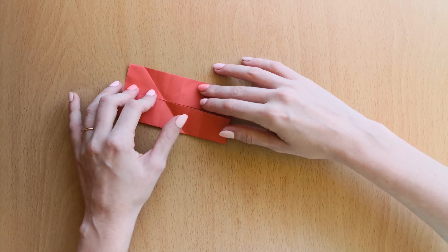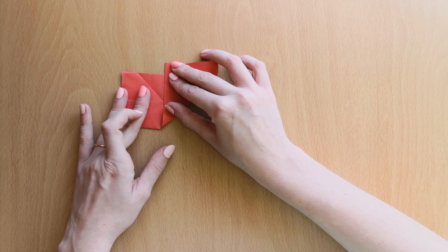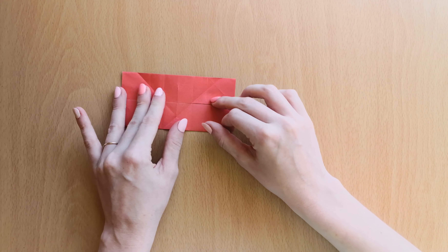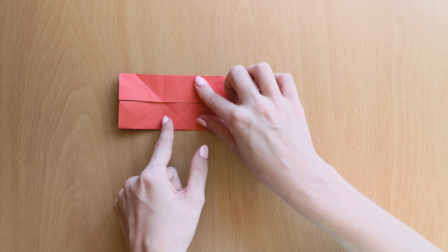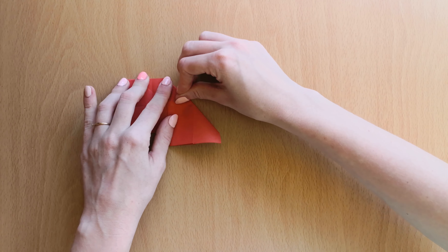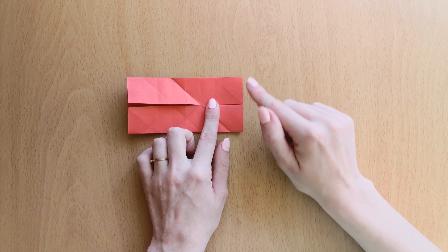I will turn it around. Bring this outside line and open it to the other side. Then open it and bring this line here to the second one.